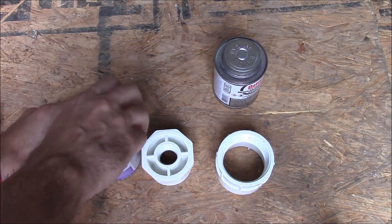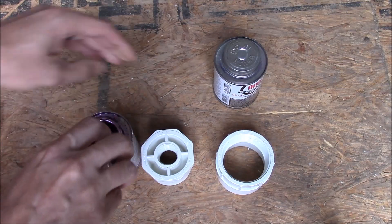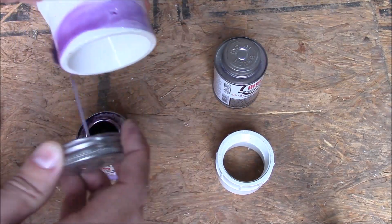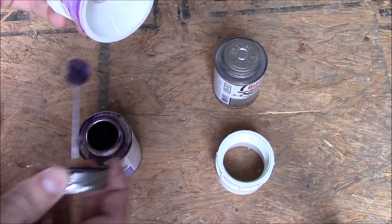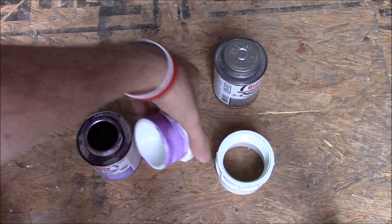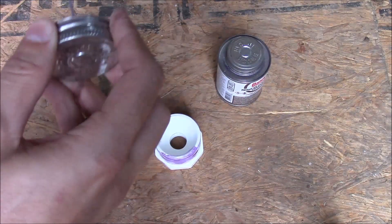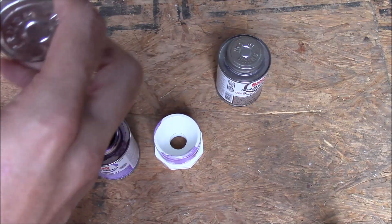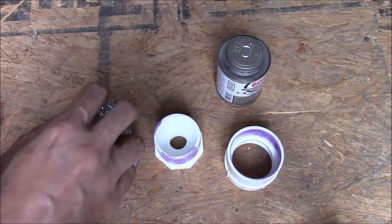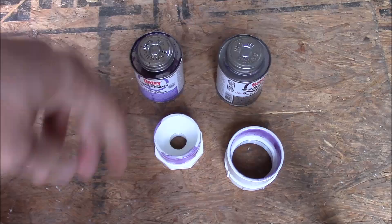A little bit goes a long way with this primer, and it dries really fast. Just like that — then we'll wait a couple minutes, two or three, before we put on the cement.